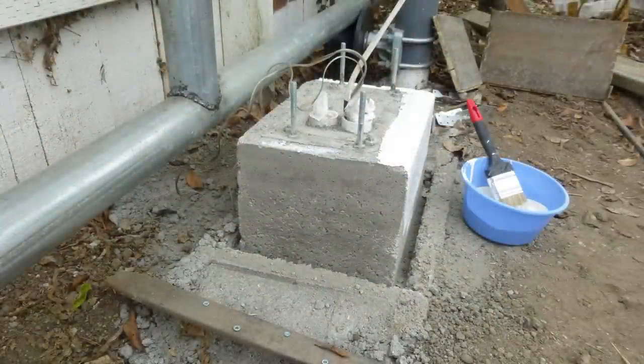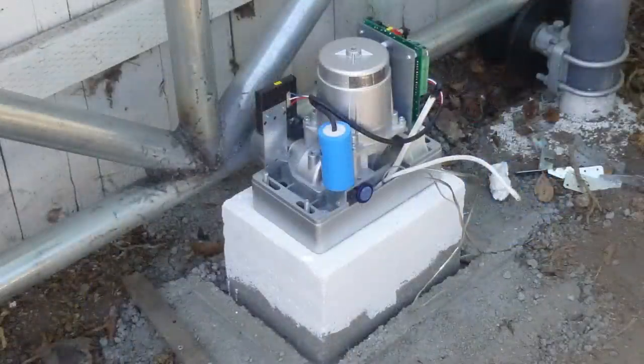The mold was removed one day later, and here is my concrete pad for the gate opener — rock solid. Then my gate opener sits on it. Looks pretty cool.